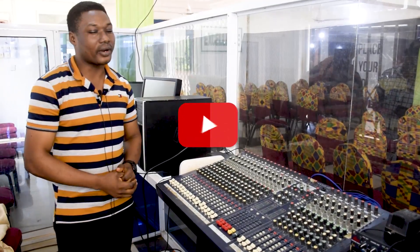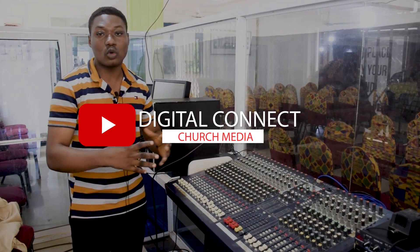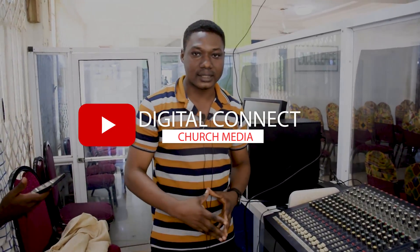So for you to create a small church studio for your church, I'm going to walk you through what you need to have so that you'll be able to create this studio.